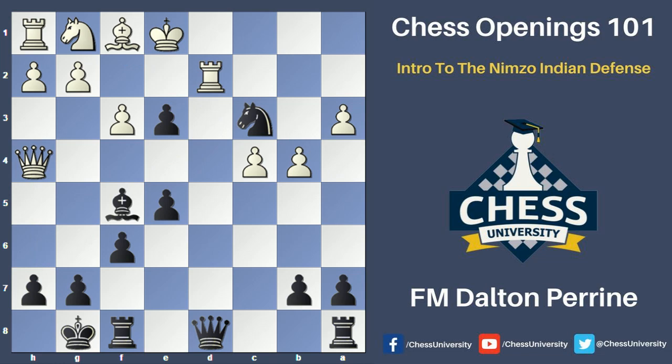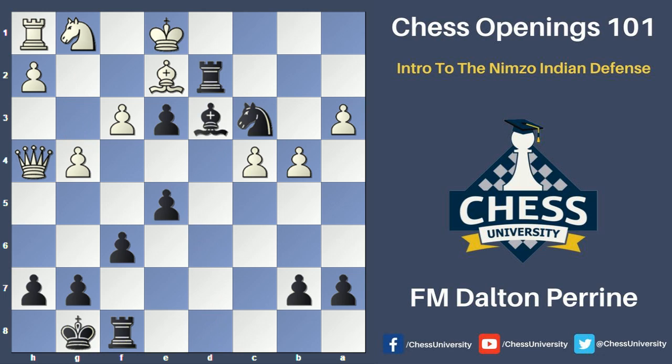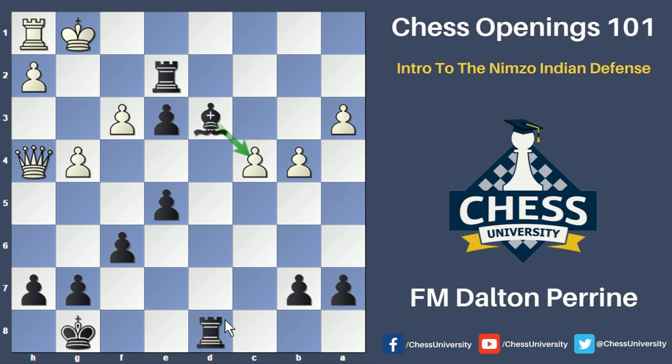Taking the rook on d3 is not as good here because white can recapture and threaten some kingside attack, so black decided to take back on c3 with the knight. White retreated the rook, and black actually ends up sacrificing his queen with the move d takes e3. White picks up the queen, black takes back, but all of a sudden black has very big threats such as rook to d1 checkmate — black's big lead in development is very dangerous for white. Bishop e2 protects the mate, rook d2 gets the rook active. After g4, bishop d3, if the bishop takes, black will just play rook d1 mate. The king moved, knight takes e2, knight takes e2, rook takes e2 — black now has a rook and bishop versus the queen, but white's rook on h1 is also not doing anything. White played king g1, black played rook d8, and black is simply going to move the bishop away and then play rook to d1 mate. White ended up resigning.